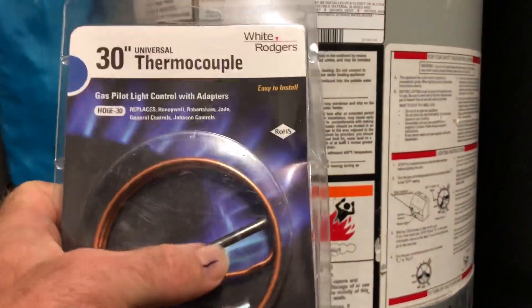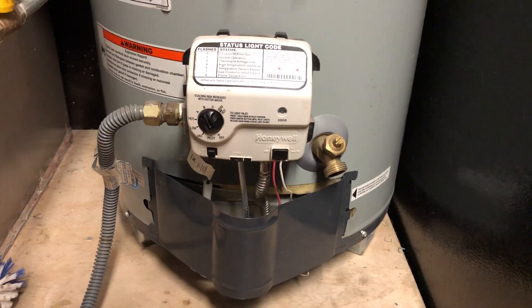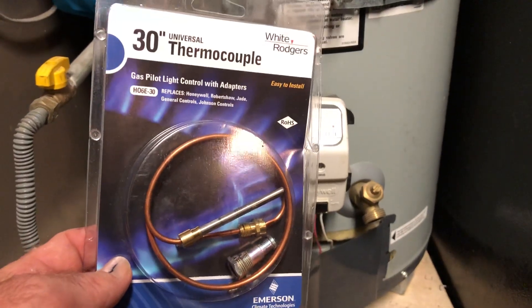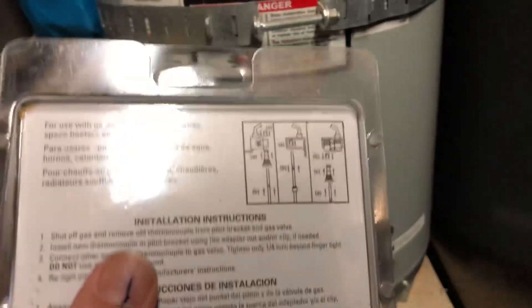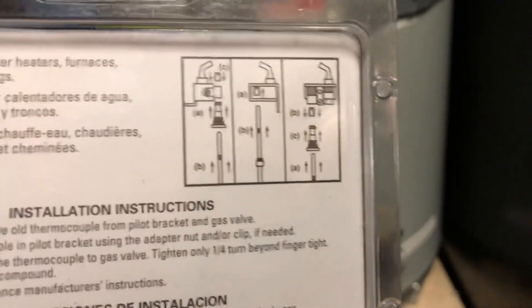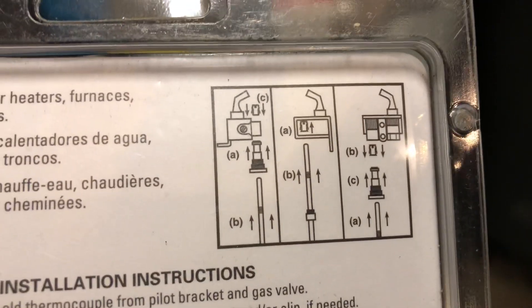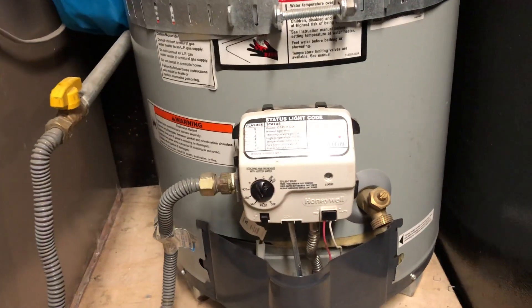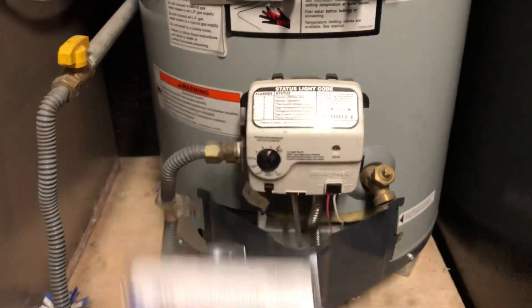Just to reiterate: you can clean these up or you can replace them, but you've got to be pretty mechanically sound and proficient at working on these types of devices, or maybe know someone who is, or call a pro. If you are skilled and feel like you can do this safely, these parts are relatively inexpensive. For most systems, they're designed so you can replace just the thermocouple or thermopile. Some of the older systems require you to replace the whole pilot assembly, which includes the pilot, the thermocouple, and the striker — the device that creates the spark to light your pilot. Replacing just the thermocouple is less expensive; replacing the whole pilot assembly obviously gets more expensive. It's very likely that you could just change this thermocouple out and solve some problems.